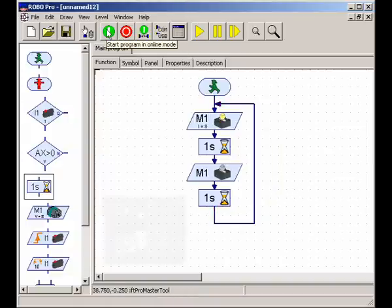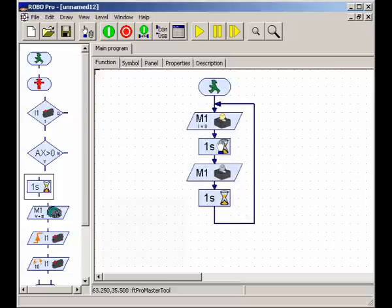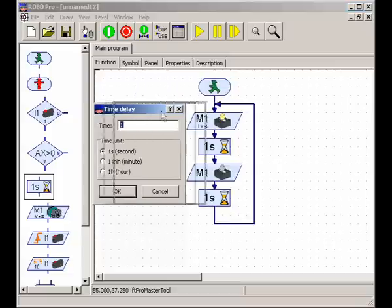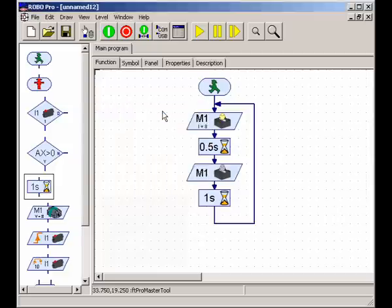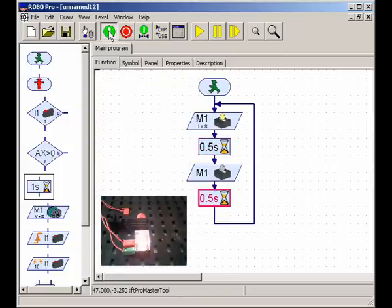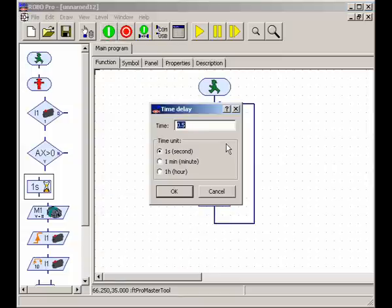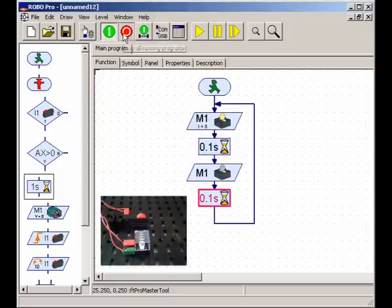Let's run this one and see what it does — there we go, we can see that our light is flashing. You can right-click on the time delay to change its properties. Let's change both delays to half a second — 0.5 seconds. Now you can see it flashes faster. Let's make it really fast: 0.1 seconds. Super, super quick! Great — that's your first program. Well done. Move on and take a look at what comes next.